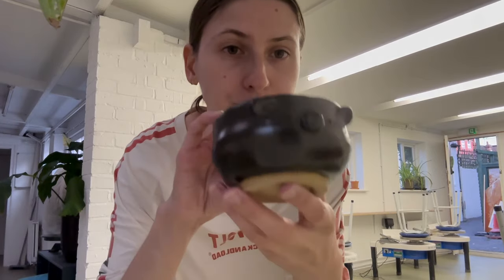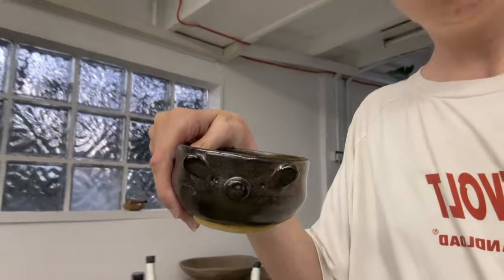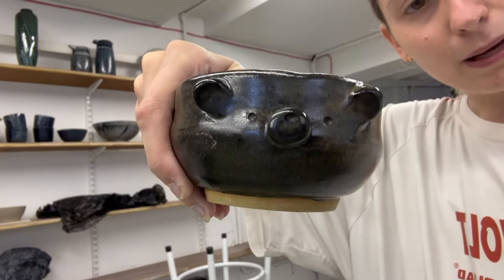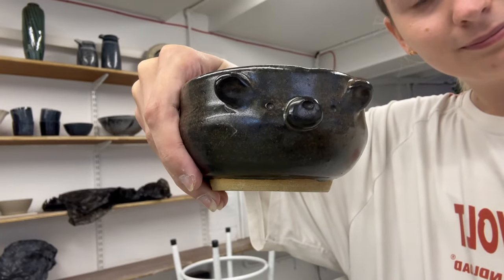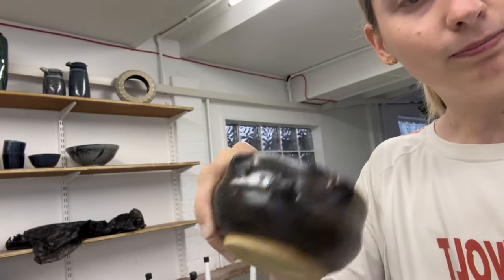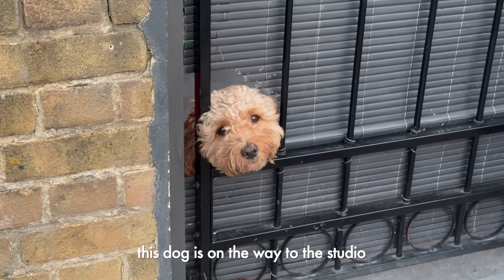And then only one thing of mine has come out — oh, I'm gonna sneeze. Look how tiny it is! It's this little bowl — a bear bowl. Is this better lighting? It's a bear in a bowl with a bum. Yes, hello little doggy, so cute.